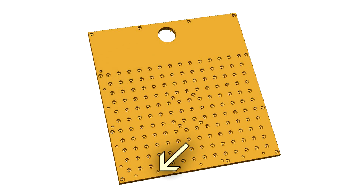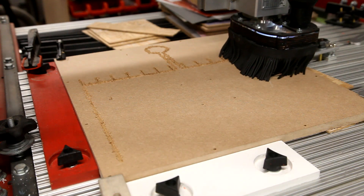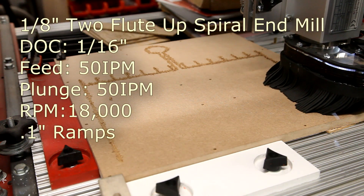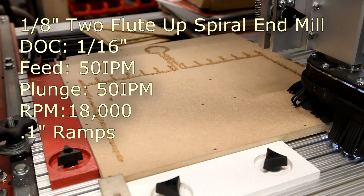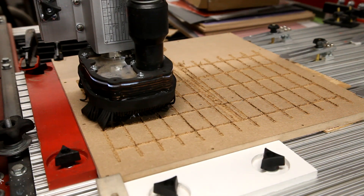The final features are small pockets on the left-hand side and the bottom of the fixture, used to hold optional dowels to act as a fence system for quickly aligning your stock. Here I'm using the CNC to mill the bottom portion of the fixture — you can cut these a lot faster, but here I'm being fairly conservative at 50 inches per minute.